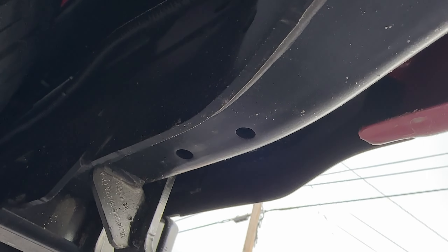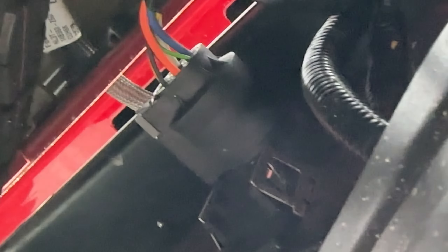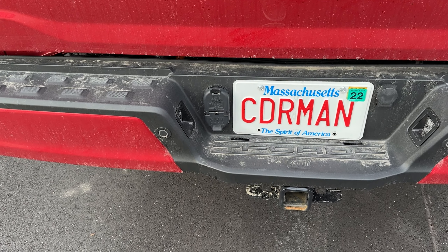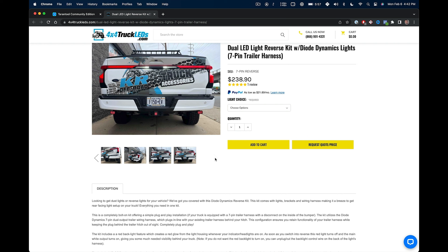A couple things to mention before we get started. This is a plug-and-play kit as long as you have the 7-pin trailer connection behind the bumper, so you don't lose function of your trailer connection — which is very important for those that are towing. 4x4truckleds.com sells these in 1-inch, 2-inch, and 3-inch pods with a variety of brightness options, so click the link in the description to see which kit works best for you. When placing your order, use coupon code CODER10 for 10% off.